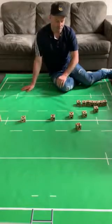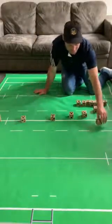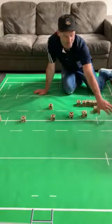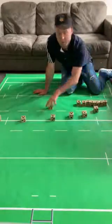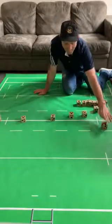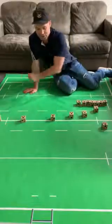So a couple of things: 11 cannot be involved in the ruck, because if 11 is involved in the ruck, we don't have as many players to attack on the switch for the Mickey. So 11 can't be involved in that ruck - 11 is only involved when we go the same way.